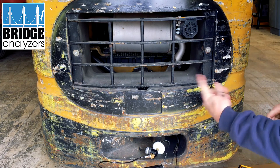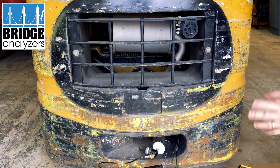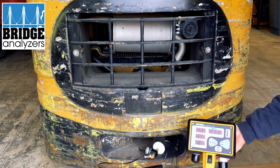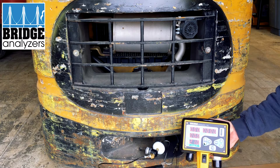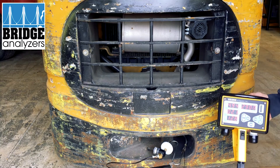If we were actually running this unit under load, there's a chain you could use to secure it, but we're just going to test it while idling. Right now you can see we have the oxygen reading at 20.9 or 21 percent, and everything else is at zero. We can go ahead and fire up the lift truck.